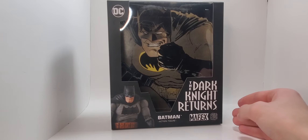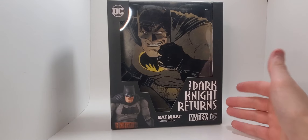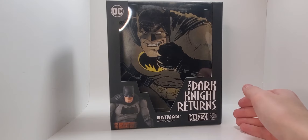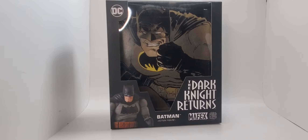It says 'The Dark Knight Returns' — that's the comic line this figure comes from. I haven't read the comic; I'm not good with reading, even if it's Batman. I love Batman, but I'm not good at reading. But I have watched both of the movies, and they are fantastic. That's actually why I bought this figure: I watched the movies, realized how great they were, and said, well, there's a figure of this Batman, and I bought him.